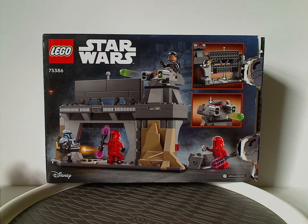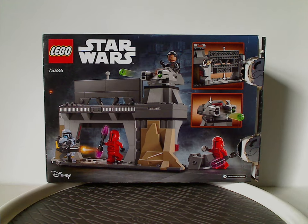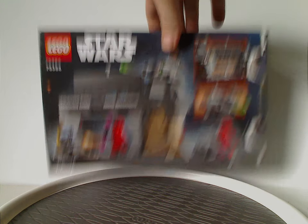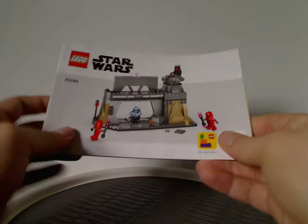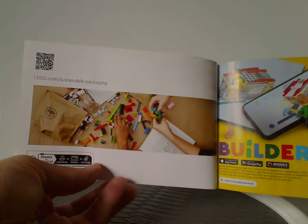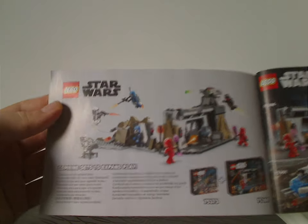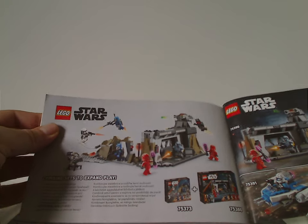On the back of the box there's another different picture of everything, and also a couple of the features of the set. And now onto the manual, which has a little CGI rendering like all manuals these days. Transitioning from plastic bags to paper bags, and the Builder app. On the back, how to win on the online survey, the pieces that come with the set, all the sets of this smallish wave, and then how to combine it with the Ambush on Mandalore battle pack set that I previously reviewed.